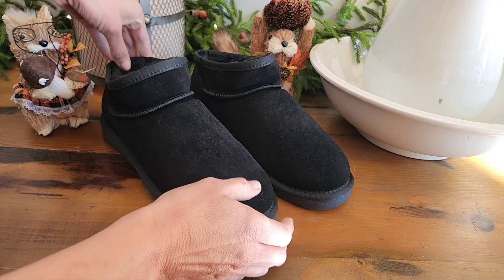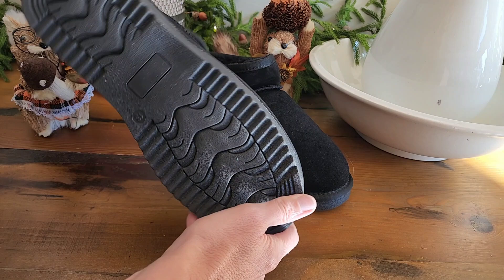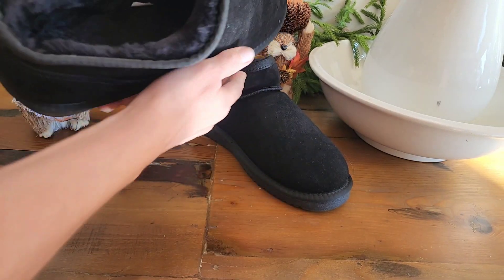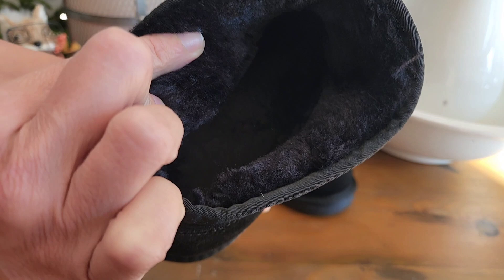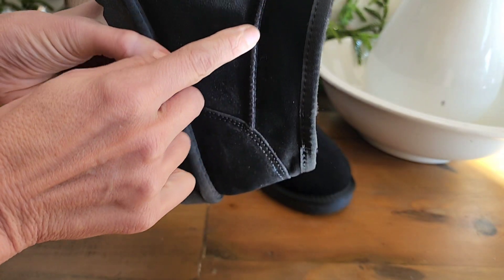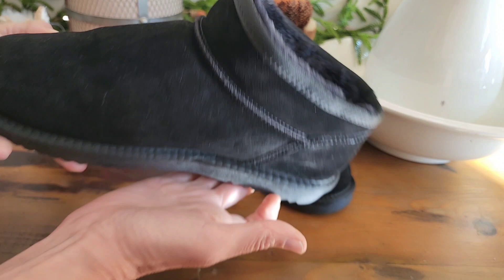Hey, I am doing a review on these beautiful black suede short snow boots. These are super solid, very well made — the stitching is very tight, and there's a wonderful soft plush interior that is super comfy. These were definitely crafted with care. They are not going to fall apart anytime soon.